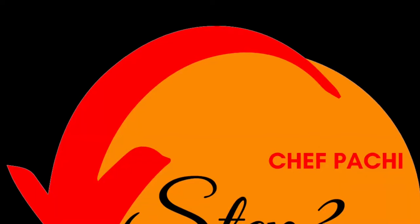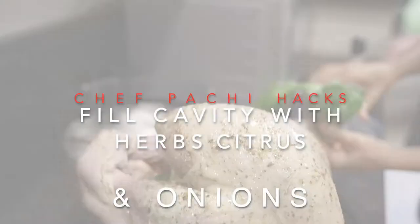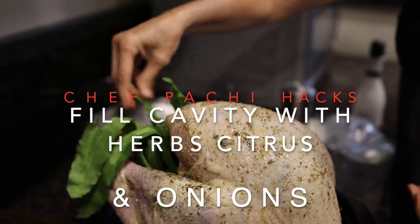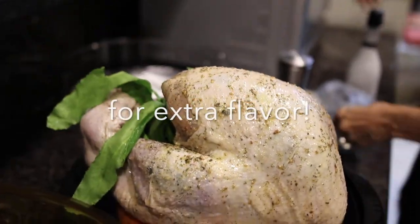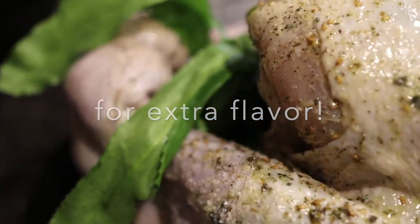Step three, the third hack is how to add extra flavor to your turkey if there's no stuffing. Add all those herbs and onions and garlic and citrus that you have left over — they're gonna be amazing!